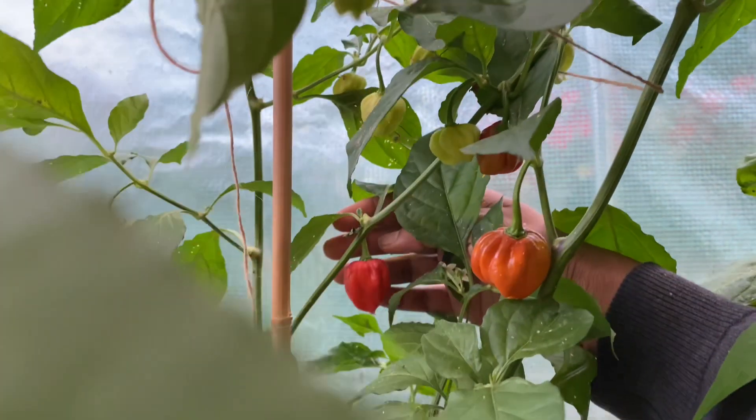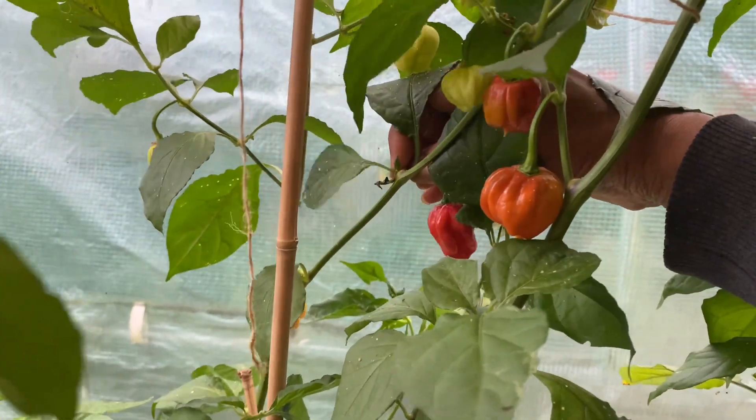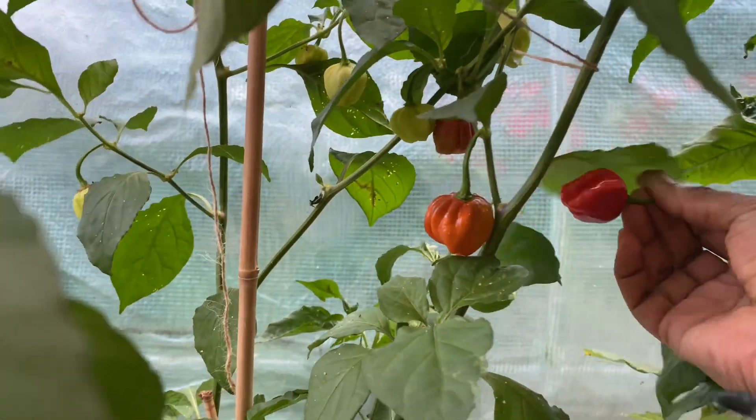Any more? This one here — I'm gonna pick this one as well, I'm gonna eat this one. Mashallah, beautiful.